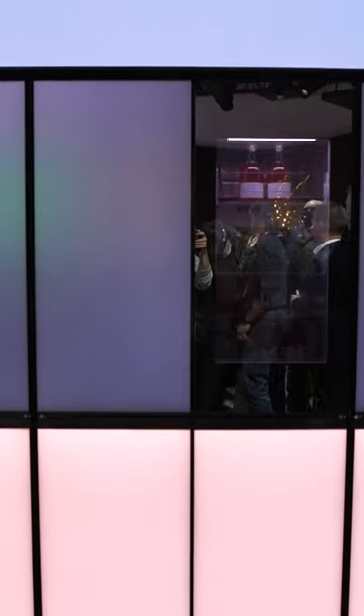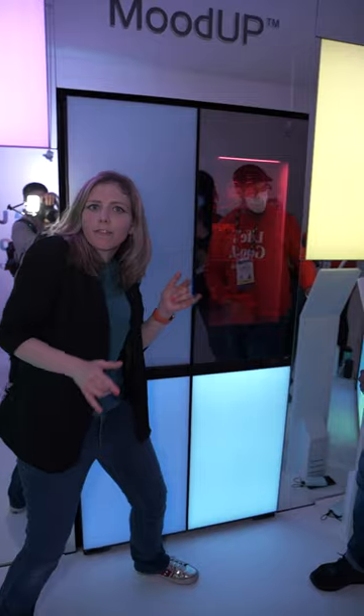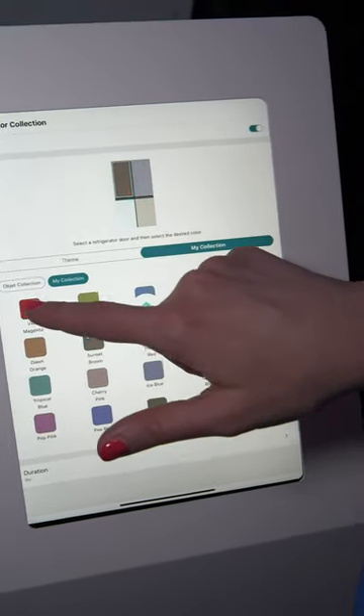So you want a fridge? How about a party fridge? This is the Mood Up. It's got all these customizable lights — you can change it depending on your mood. Maybe you're in a party mood and want to get flashy, or maybe you want something calm. There's a lot of different ways to customize this. This is by LG.